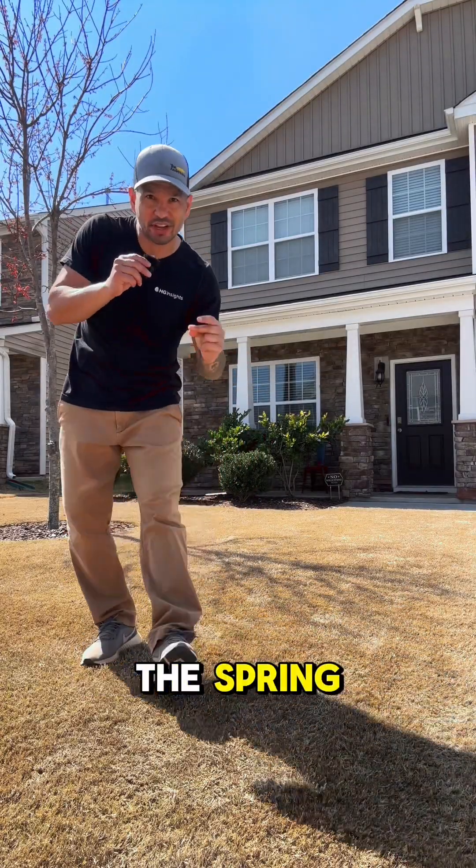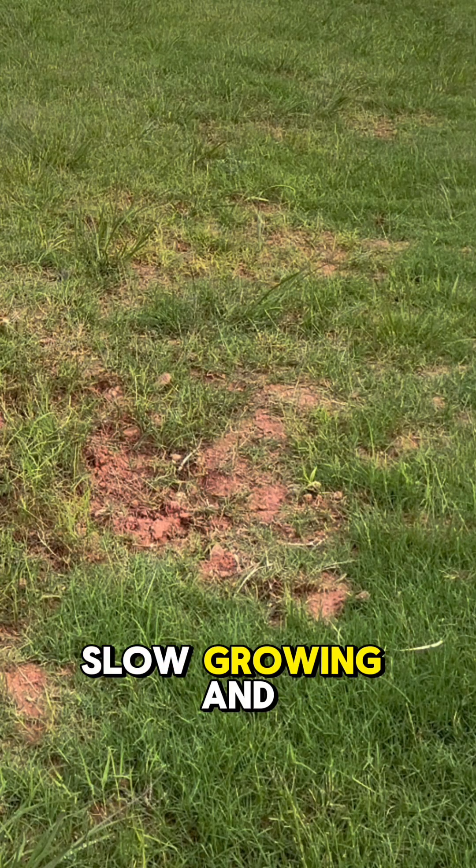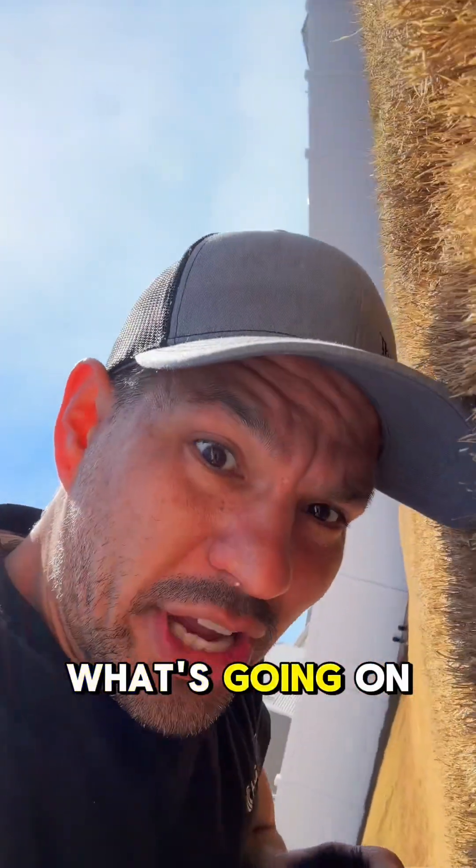My front yard gets beautiful in the spring. My backyard, not so much. It's patchy, slow growing, and loses the competition to weeds all the time. What's going on?